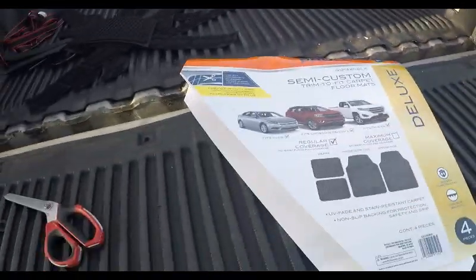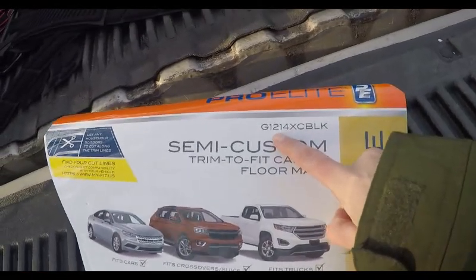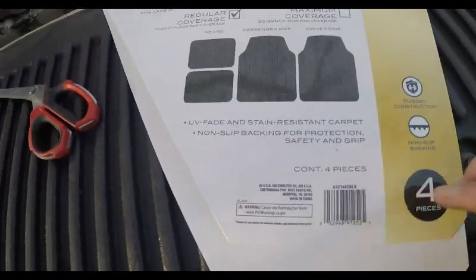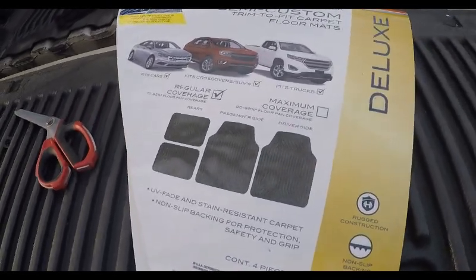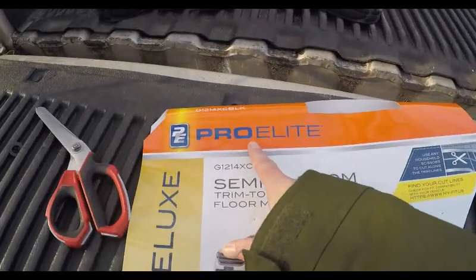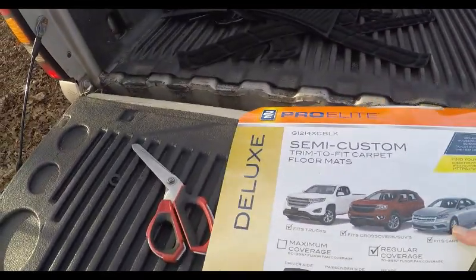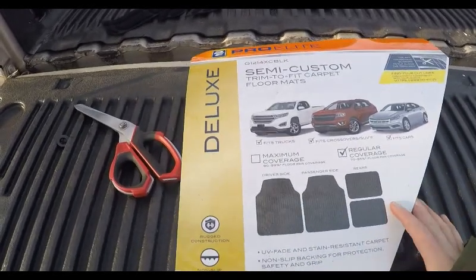As you can see, with a little trimming it works. They're called Pro Elite — part number G1214XC, ELK I guess for the color. It was $24.99 off the shelf, $27 and change with tax. If I get a couple of years out of them, that's fine. These are Pro Elite semi-custom trim-to-fit carpet floor mats. Thanks for watching — please like the video, give me a thumbs up, and don't forget to subscribe. I'll be doing a video on my new JK soon. Have a great day!